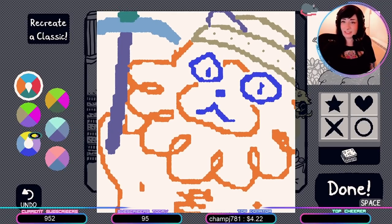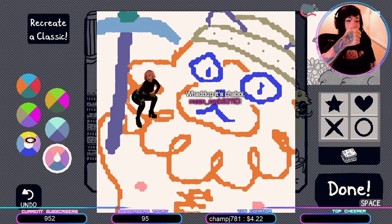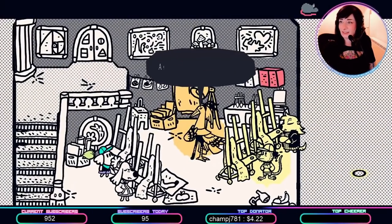What do you think of this? Maybe these should be this color. There we go. Look at this! It's Simon. I don't want to ruin it, so I'm done. There we go.